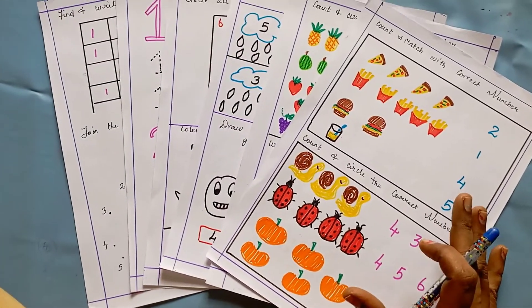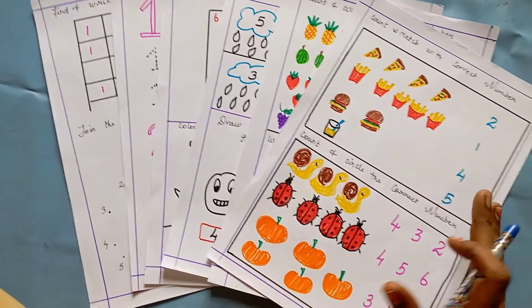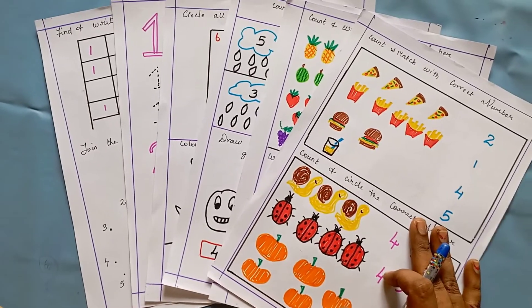I hope these worksheet ideas will help your kids learn math easily. If you like these worksheets and my video, please do subscribe to my channel. Thank you so much for watching till the end!